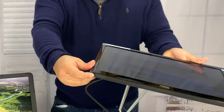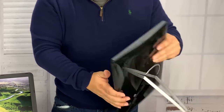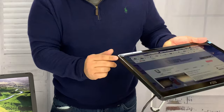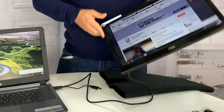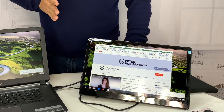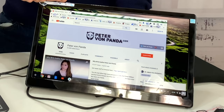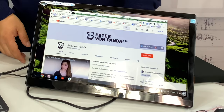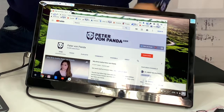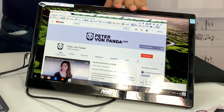I like the construction — it's all plasticky but works well. There are rubber stops on the edges for when it's set up horizontally or vertically. I think this is a nice device and it was under a hundred bucks. If you're looking to add a second monitor to your setup, this is one of the cheapest and easiest ways to go. I'll put a link to this AOC monitor in the description below. Peter Von Panda out.